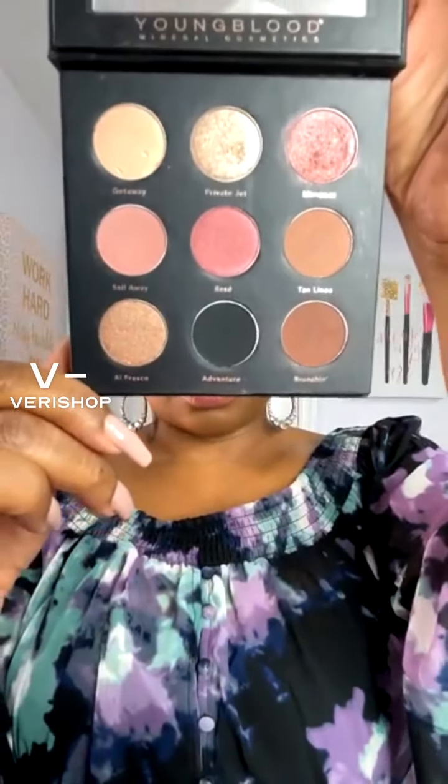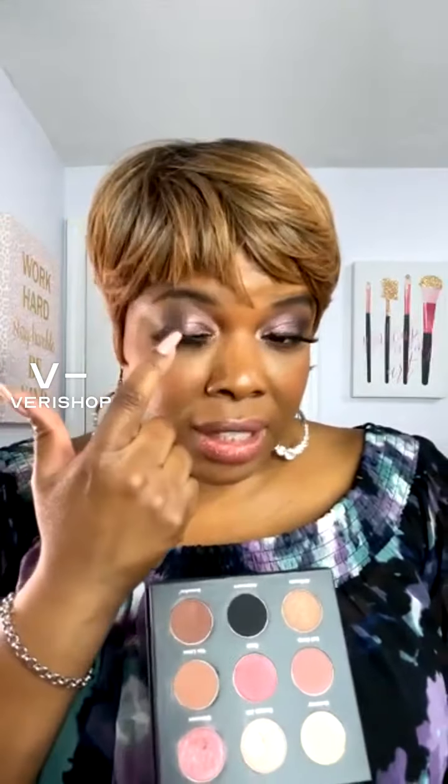Let me count — it comes with four shimmer shades and five matte shades. Here's what it looks like — it's really a beautiful palette. Let me show you really quickly how I got this look. I used the shade Adventure — it's in black — on the outer corner of my eyes to create that V and smoke it out. On the inner corner of my eye, I used the shade called Mimosa. And then on the inner corner, I used the shade Private Jet. So Mimosa is in the center and Private Jet is on the inner corners of my eyes.